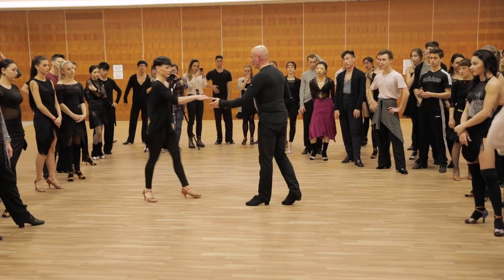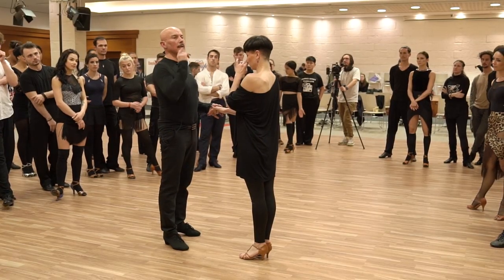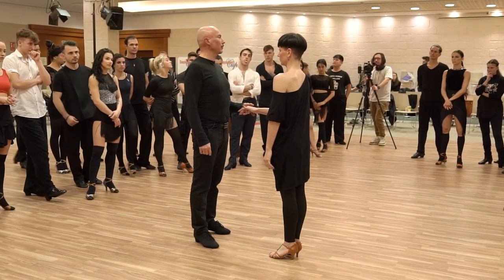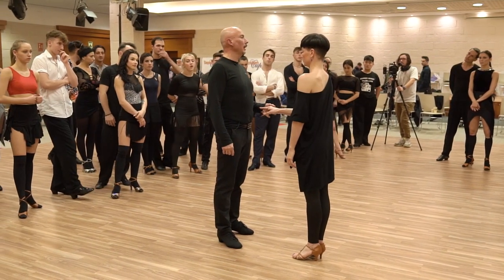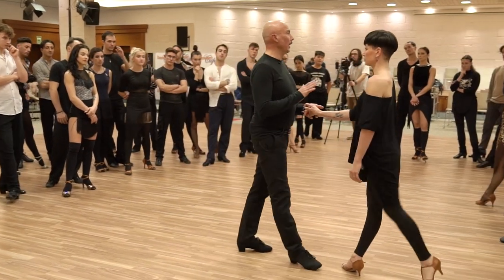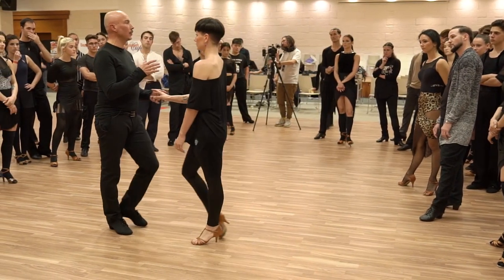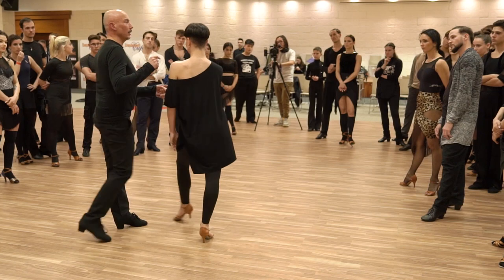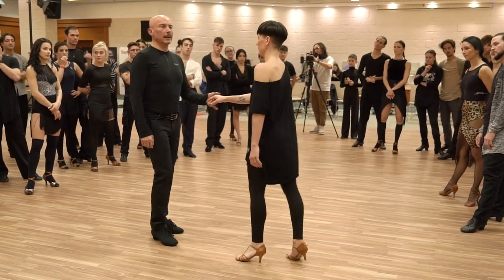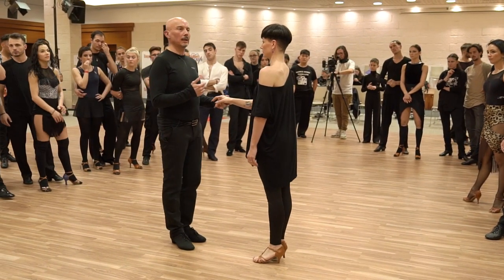Jive is the only dance from all five where normally my partner is going in the same direction as me — so I'm going back and she's going back too, which is super strange. Because normally when I move forward she goes, when I move back she continues, and when I want to change I change the direction.